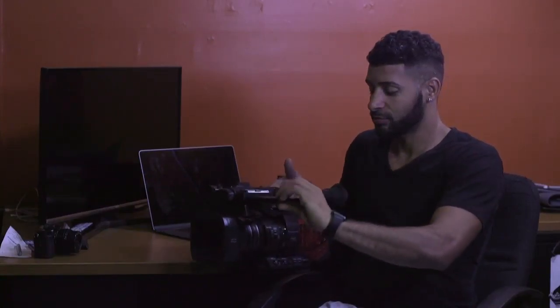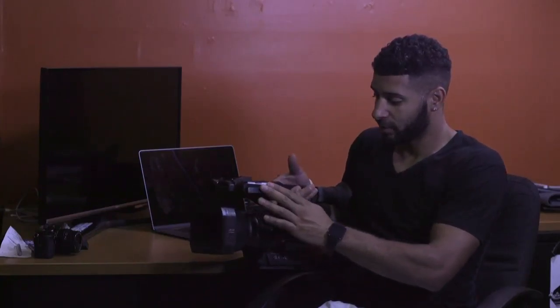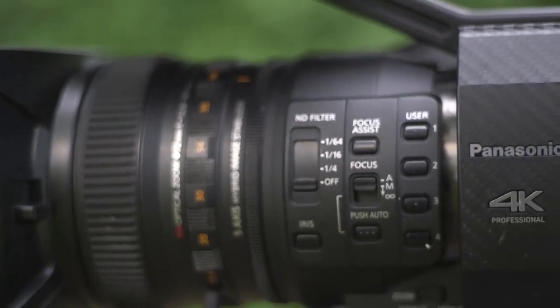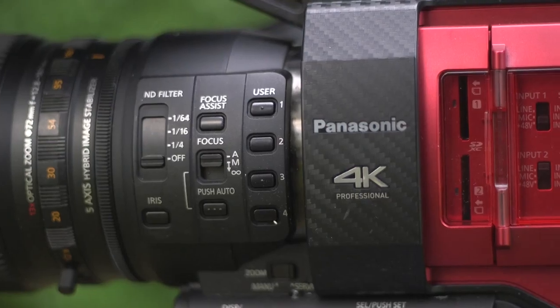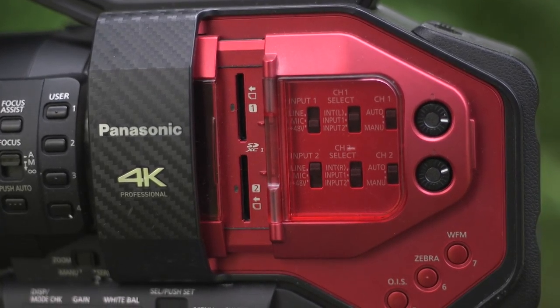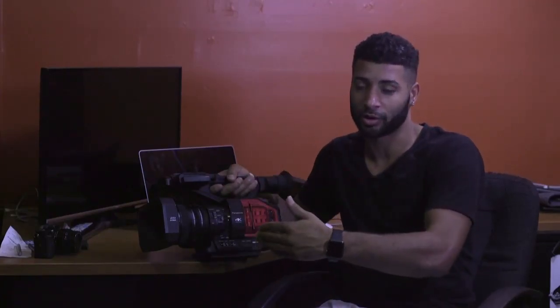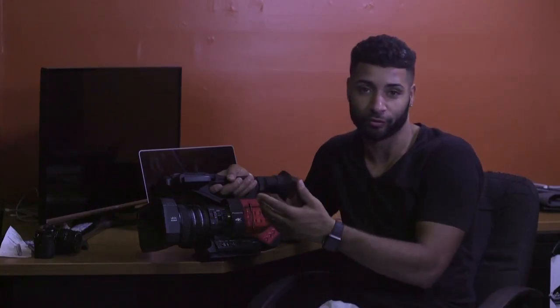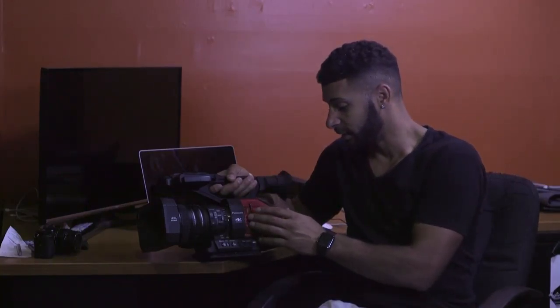The C100 has a flip-out monitor that only goes one direction — you can't fold it flat or slide it back the other way. I love how they kind of hide it so your screen stays protected. Built-in ND filters are huge — that's one of the main reasons I bought this camera. Two SD card slots are awesome: you can do relay recording so it records one card and then continues onto the next, you can do backup cards, proxies, and lots of record format options.